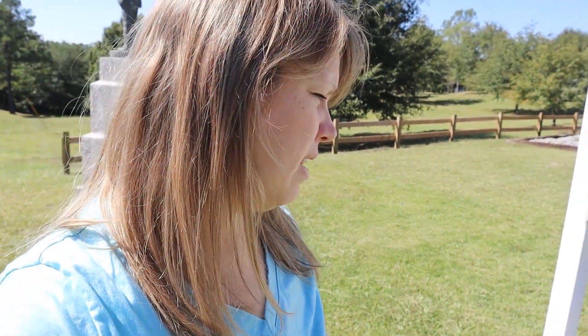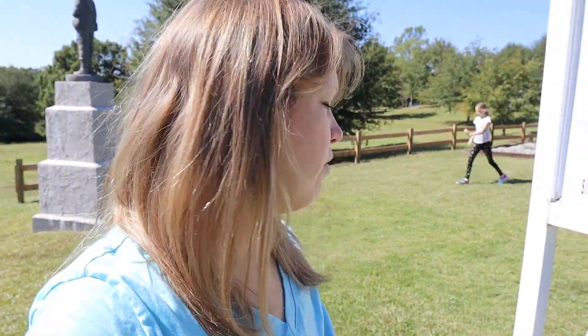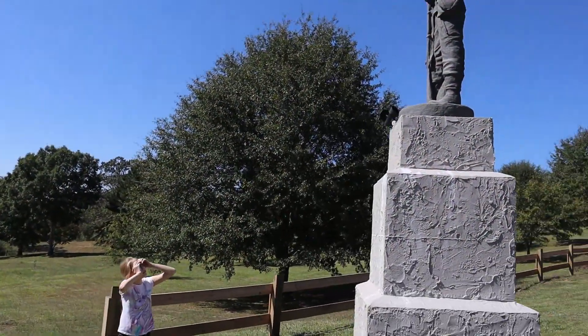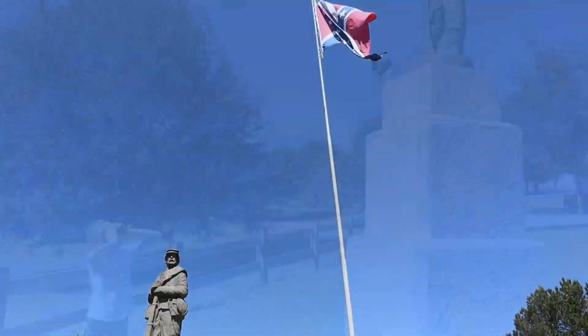Still here in northern Alabama. We happened to be driving by and saw these monuments here. This monument is in memory of the brave men who wore gray from the free state of Winston during the war between the states. What we learned about Alabama is that Winston County did not join the Confederacy, so they called it the free state of Winston — that's what they were honoring with those soldiers.